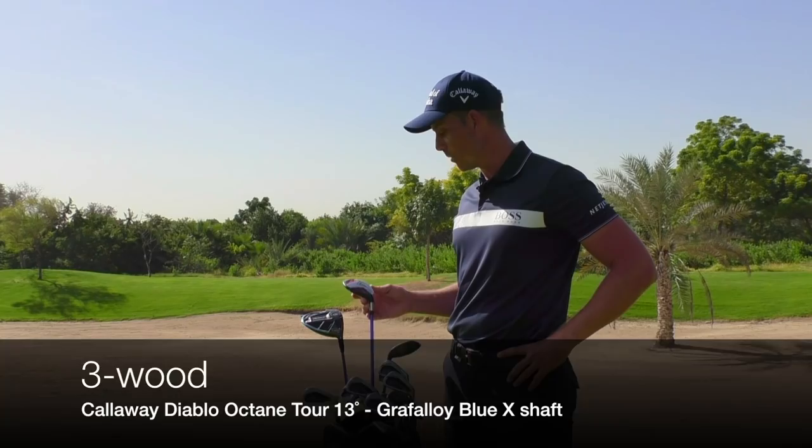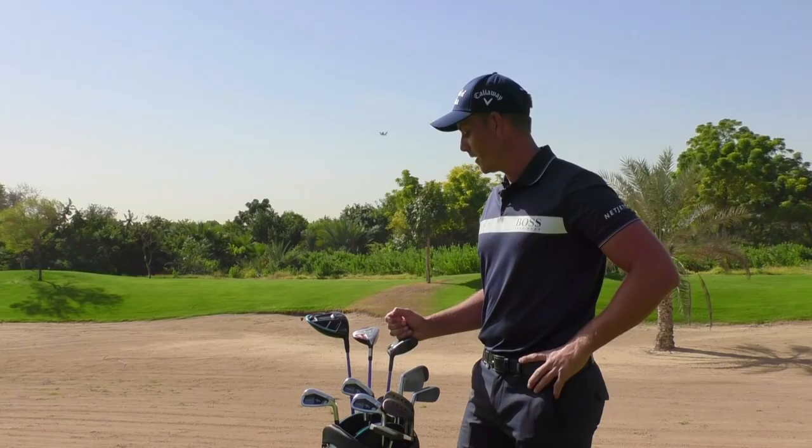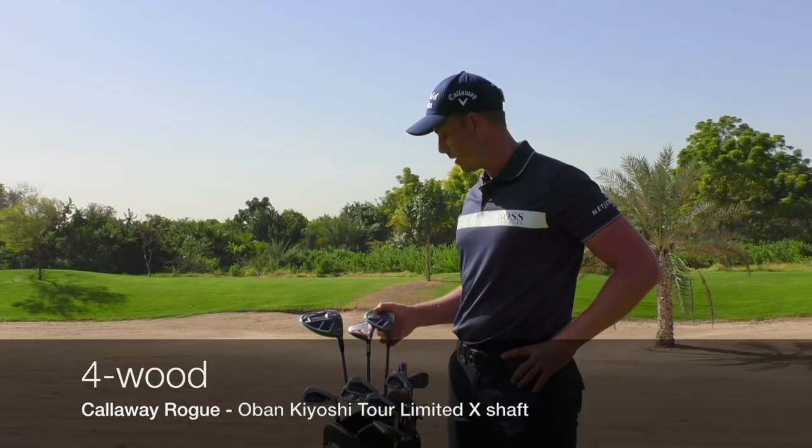Then I have my old trusty 3-wood, the Diablo Octane. I think this is a 2009 model that's been with me for a long time, obviously. It's served me well over the years, so that's my go-to club to hit fairways. Since it's a strong club as well, I can reach some par fives sometimes where other players might not be able to do it.